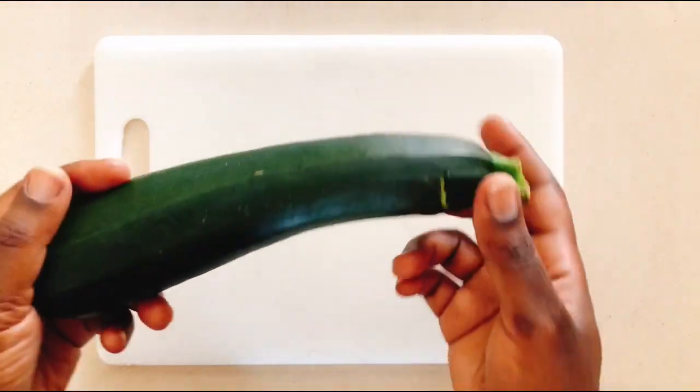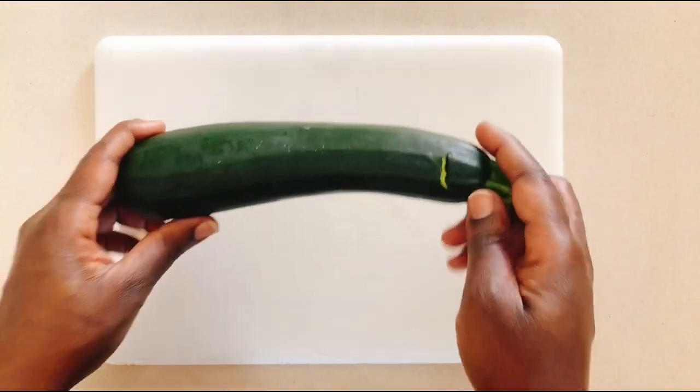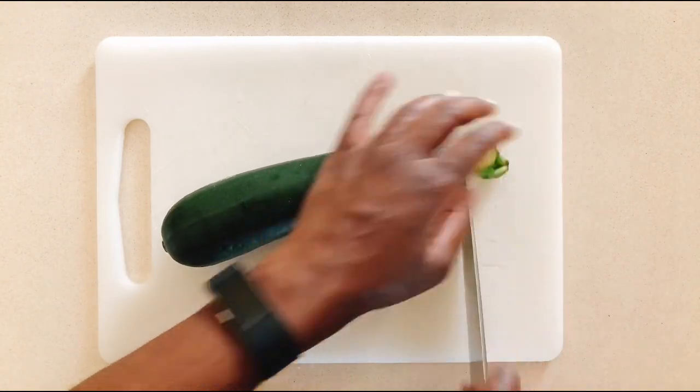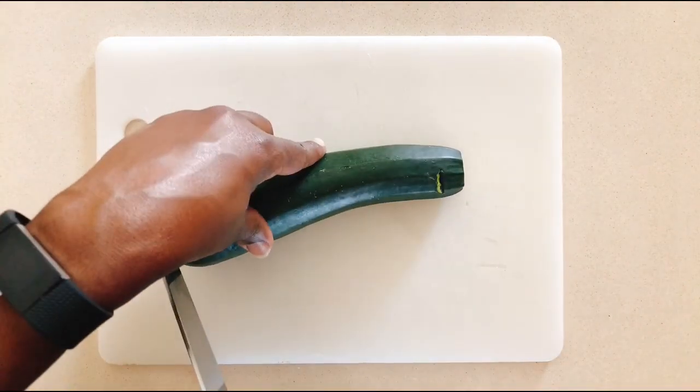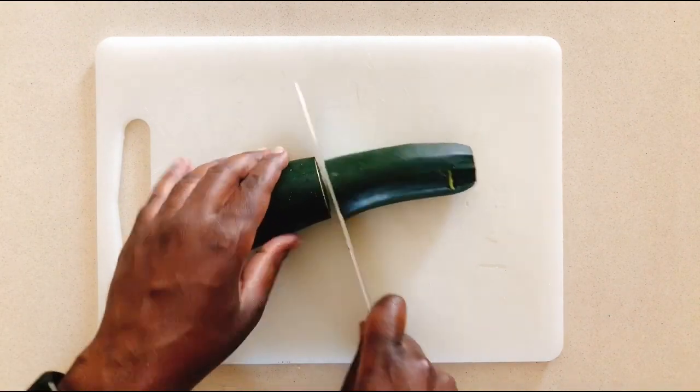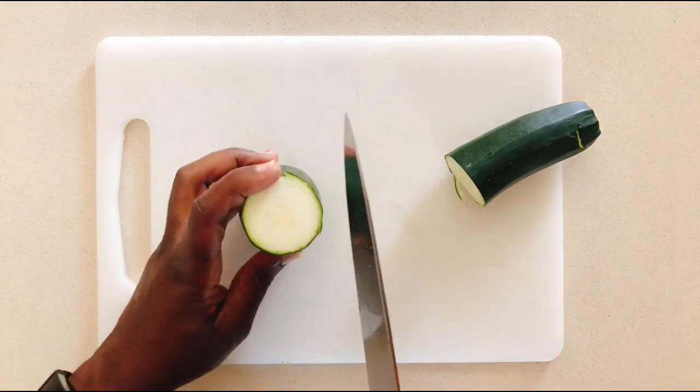The star of today's dish is zucchini, also referred to as courgette. This pasta with zucchini is super delicious and ready in under 30 minutes, plus it makes for a great option for meatless Mondays, so let me show you how to make it.